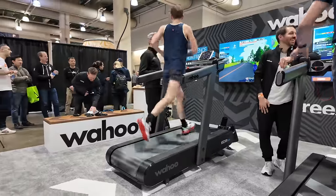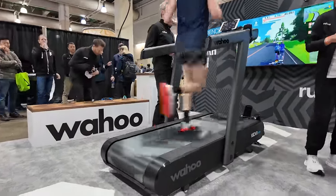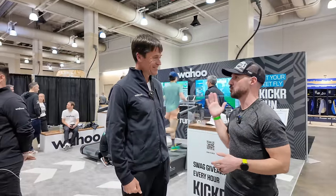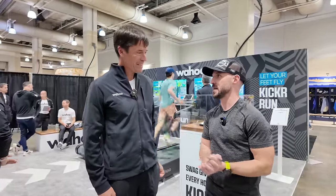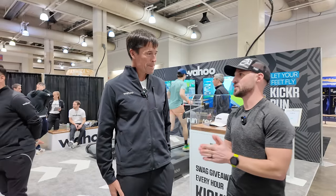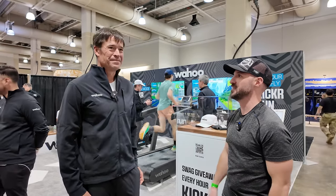When it comes to availability, they're going to start shipping in June of 2024, and it will only be available in the USA to start — eventually that may expand. Now let's jump back to the Boston Running Show, where I got to interview Chip Hawkins, the founder of Wahoo, to get some more insight about the future of this product line. All right, we're here with founder of Wahoo, Chip Hawkins. Thanks for taking some time to talk to me about the new product. How long has this been in the works before it came out at this event?